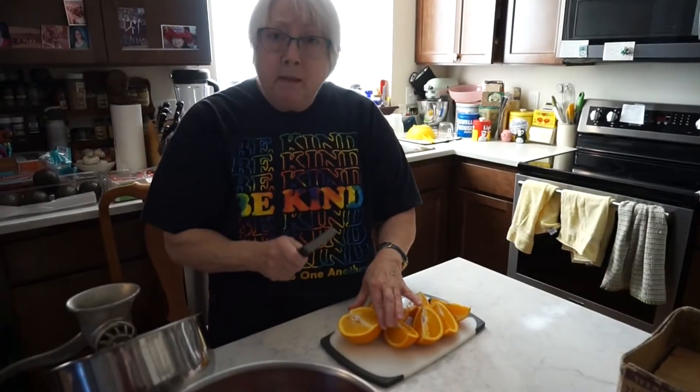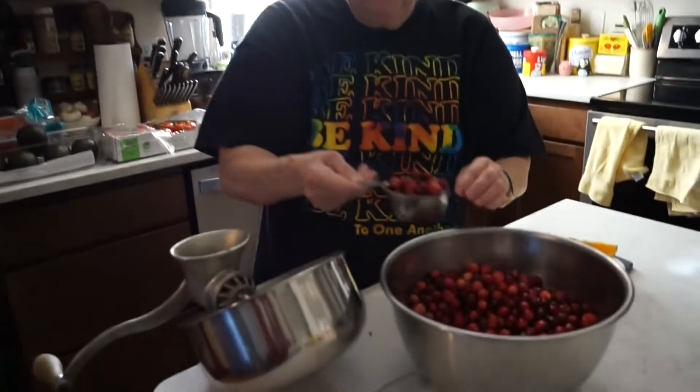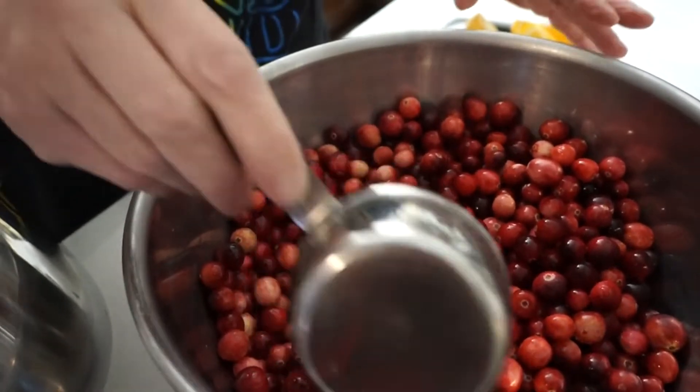And you don't peel them. So you just fill the hopper, about half a cup at a time. I saw another leaf in there somewhere.